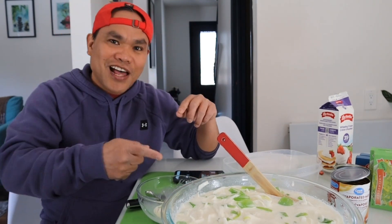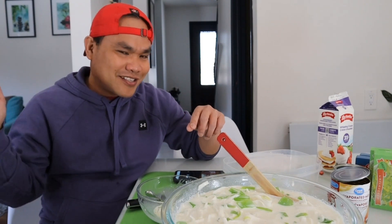Maraming salamat sa pag-follow and pag-share! At sisimulan ko na ang paggawa ng buko salad!